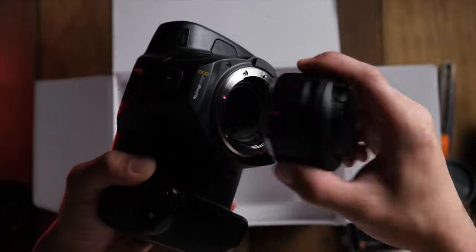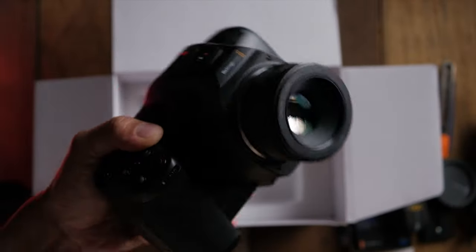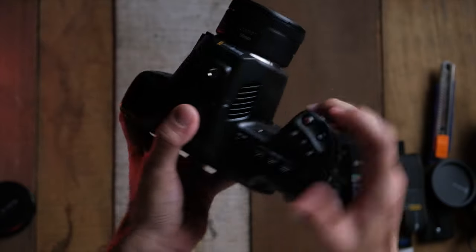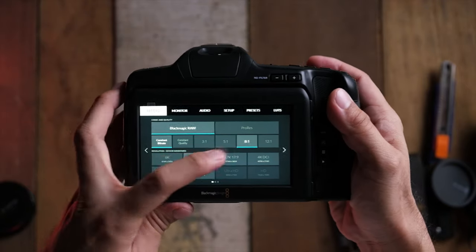One thing I really love about the 6K Pro is the fact that it uses an EF mount. I've got tons of EF lenses, so I just decided to put in this EF lens because it's nice and light. Now is a good time to talk about some of the other specs of this camera.